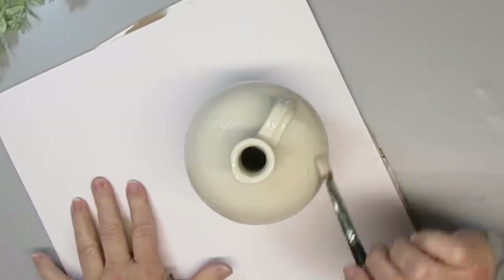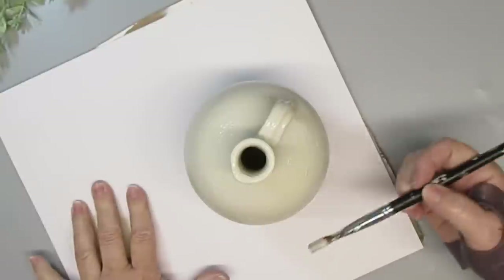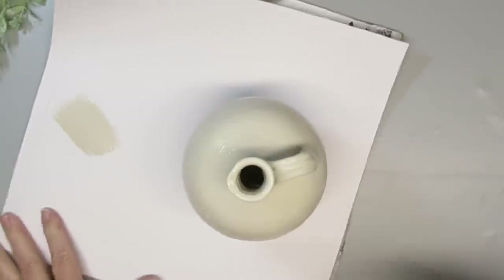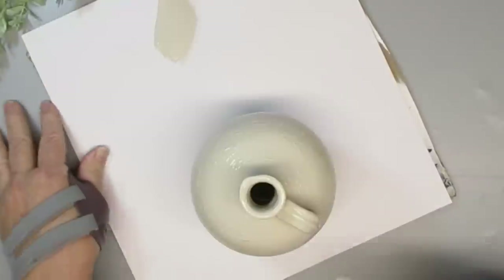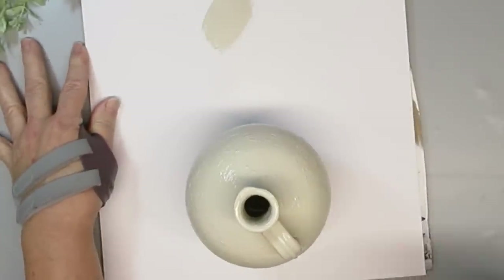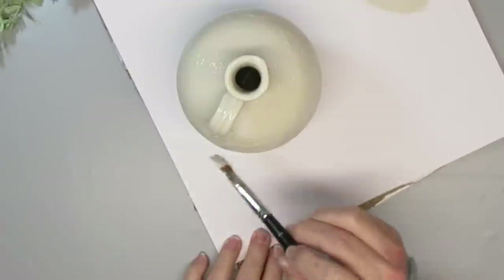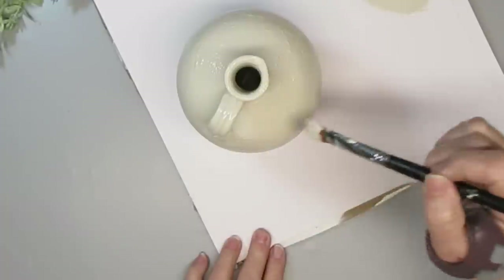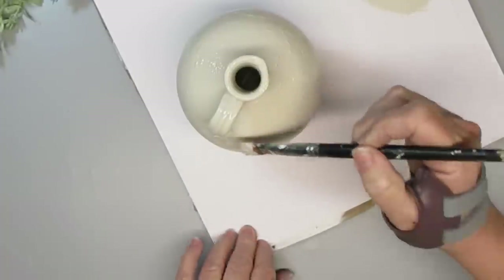Once I was done the second coat, but it hadn't completely dried, I took a smaller brush and just started brushing around on the chalk paint to give it some texture. You can see here how I'm doing it — it's just going to add some brush strokes and different lines to the piece and give it a little bit more interest.